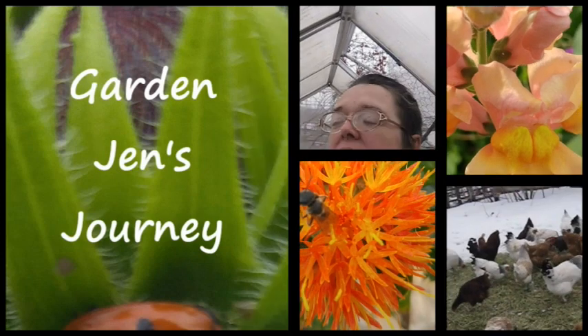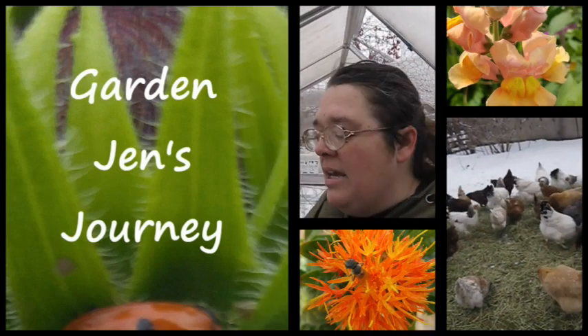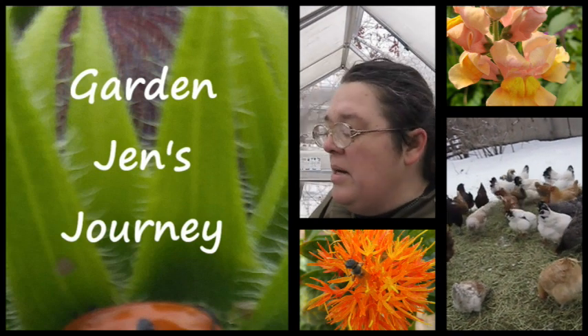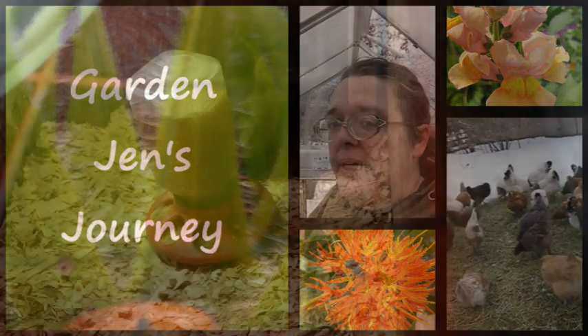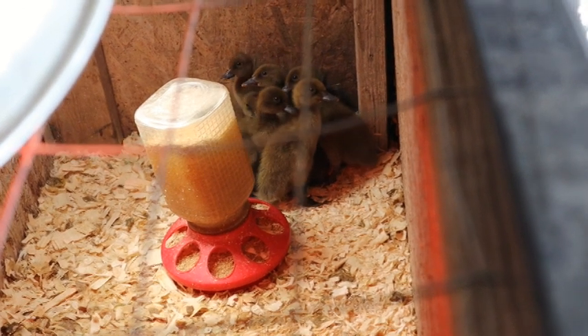Hey everybody, this is Jen. Welcome to my channel. I've been out working in the garden and in the yard today — it's been a great day to work outside. I noticed I have some winter sown jugs that need to be opened, so I figured I'd take you along for a reveal. Find out what we're opening right here on Garden Jen's Journey.